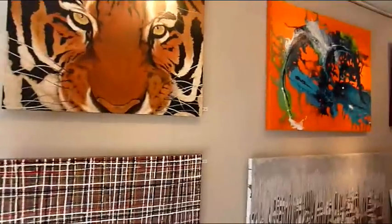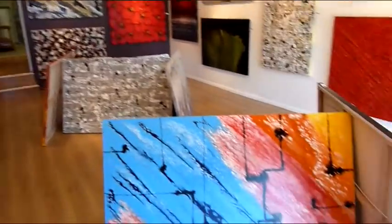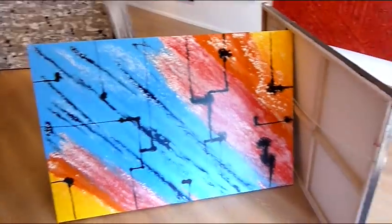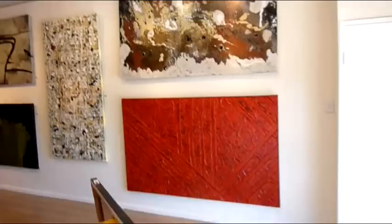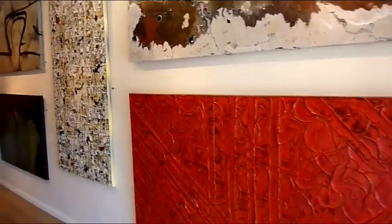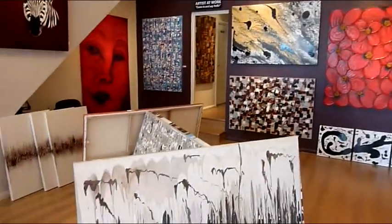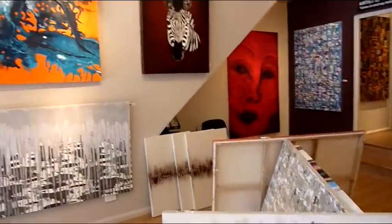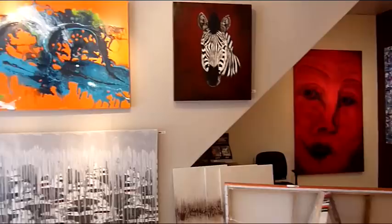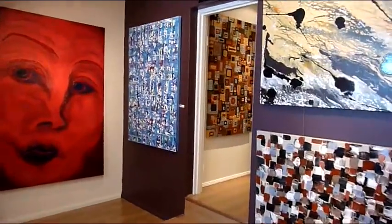Our interior designers will come to our studio and they may select an artwork straight off the wall, or they may see a style that they like but would like it created in a different size and color combination — and that's where we accommodate. We love creating something different. Some interior designers will bring us completely new and unusual styles to create, and we will do that for them. It's all part of the fun.